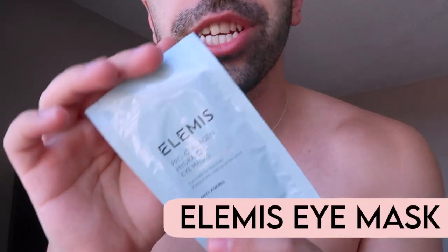Okay, my skin is super clean now. The second thing I'm going to use is this product called Elemis Prokollagen Hydrogel Mask. These are actually really powerful eye masks that I've used in one of my previous videos covering the entire Elemis line. Let's try this one — it really helps with the eye bags I have.